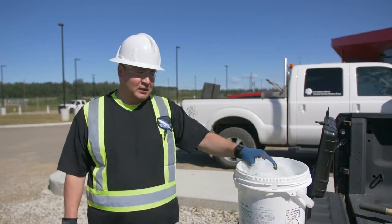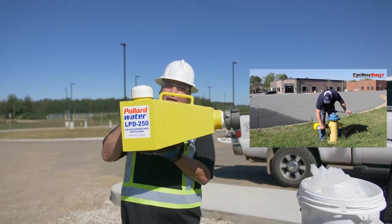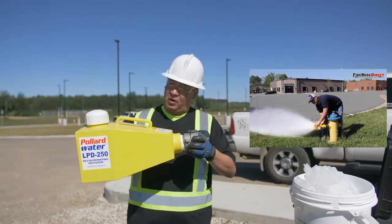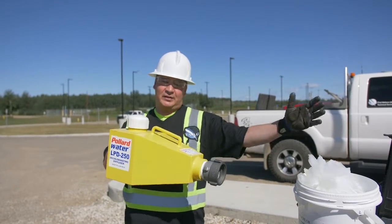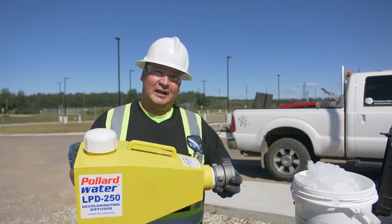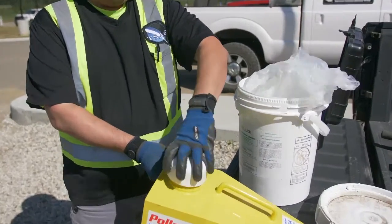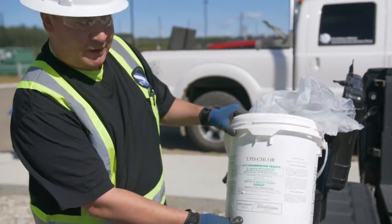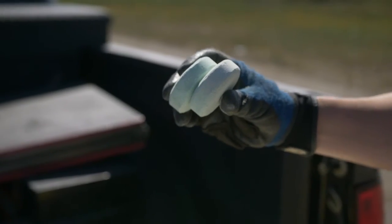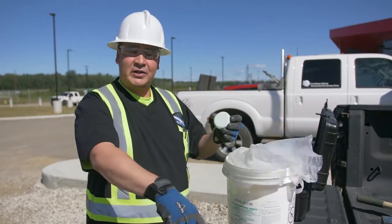Some of the equipment that would be used includes a diffuser. You hook this up to the fire hydrant — you could hook it up directly, but try to support it because it is pretty heavy; you don't want to ruin the hydrant nozzles or the threads. You can use a hose extension to redirect the water flow and have the diffuser in a ditch further away. This diffuser also has a dechlorination option — you add dechlorination tablets here, and as the water flows through, it removes the chlorine from the water you're flushing out to the environment.